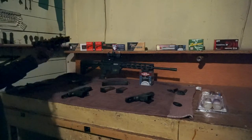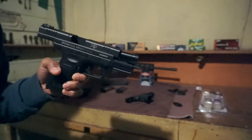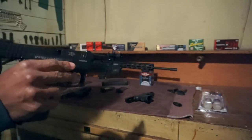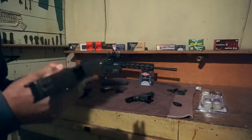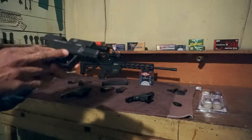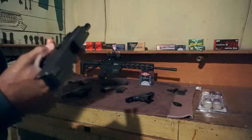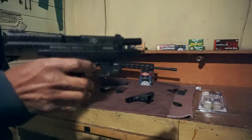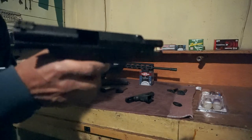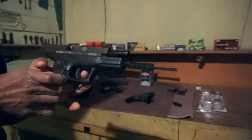My first ever firearm that I ever purchased was the Springfield Armory — this was the first one I ever purchased. This was the one that started my gun collection. When I first got it I was a little intimidated by it because I wasn't familiar with firearms yet. I've put about 250 to 300 rounds through this one so far. I've had this gun about two and a half to three years — I don't shoot it very often, but I have shot it a little bit. This gun has been in my collection the longest.